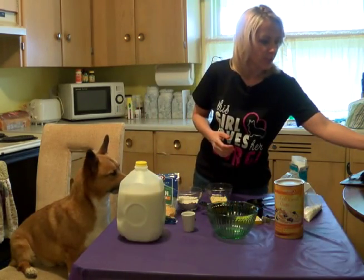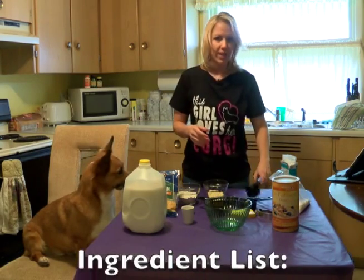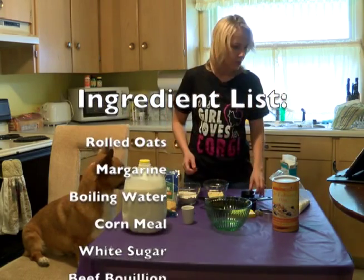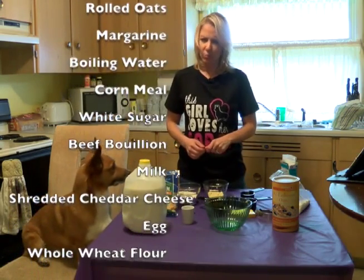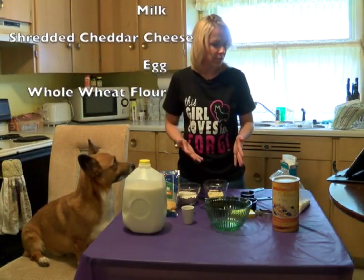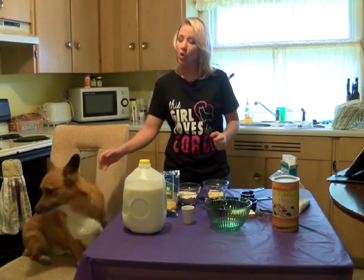So today we're going to need some rolled oats, some margarine, some boiling water, also some corn meal, some white sugar, some beef bouillon — that's kind of a weird word to say — and then also some milk, some shredded cheddar cheese, an egg, and some whole wheat flour.